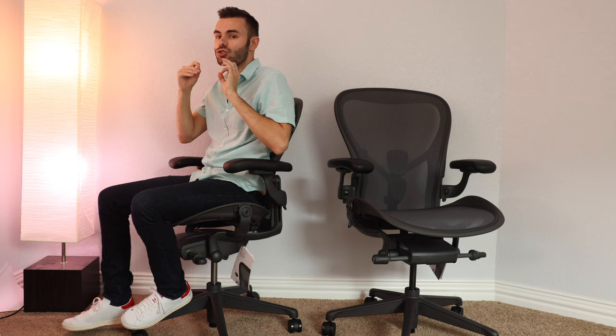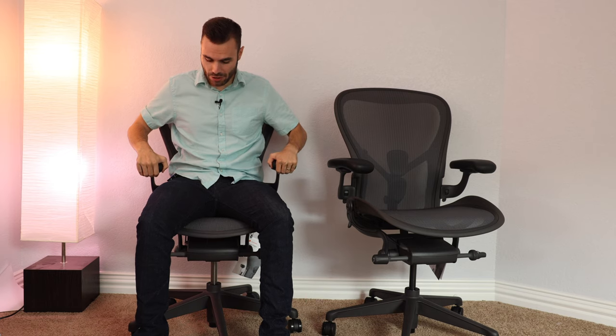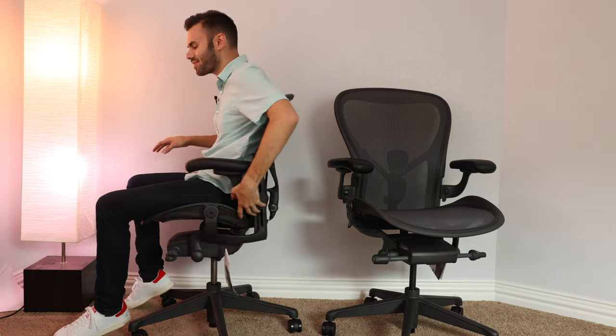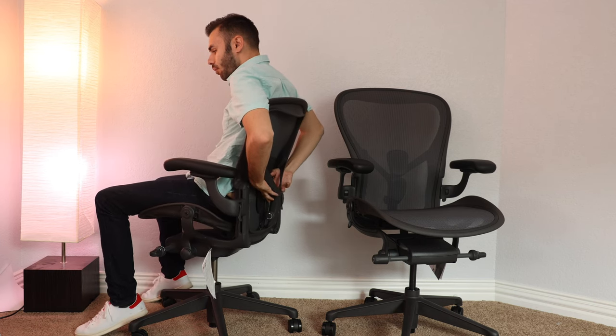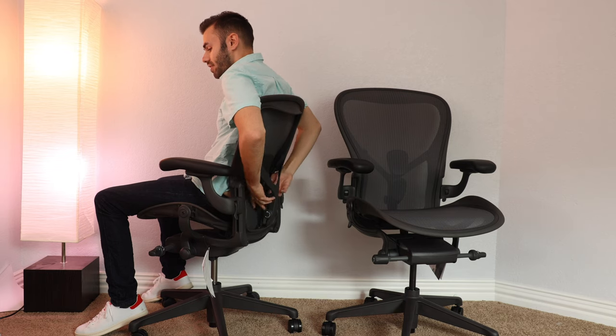Other than that, this chair is extremely comfortable. It feels absolutely perfect — it fits me like a glove. I absolutely love the armrests and how you can adjust them. The seat also feels absolutely incredible. I got this chair fully loaded, so it has the posture fit SL back support, which is really nice. You can adjust the tension and it just feels so good.